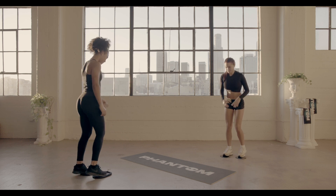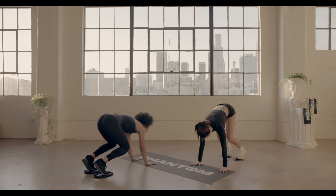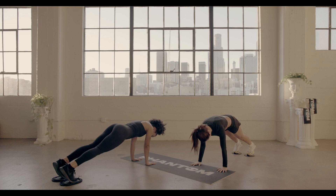Alright, first set, we're going to start with some knee tucks. Hold yourself in a push-up position and let's go to work.